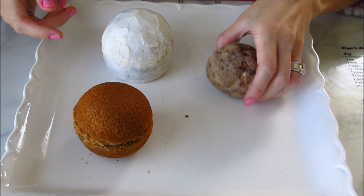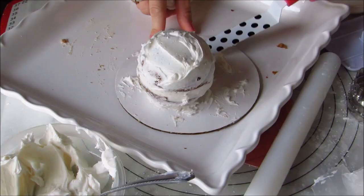Or you can use the other option of how you could traditionally make cake pops, which is crumble up some cake, add icing so it adheres everything together, make a ball, and then crumb coat it.